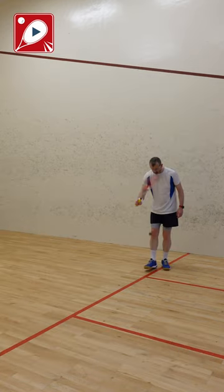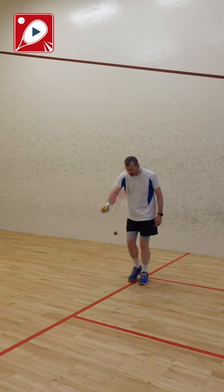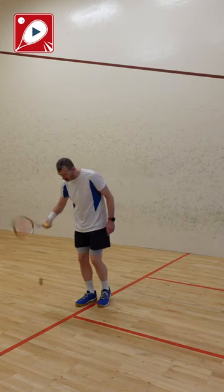Number two: same thing, but use both sides of the strings to keep the ball bouncing. Again, exactly on the line.